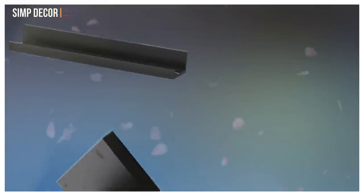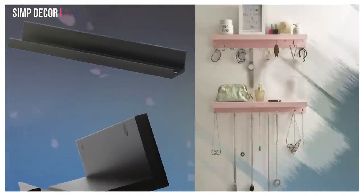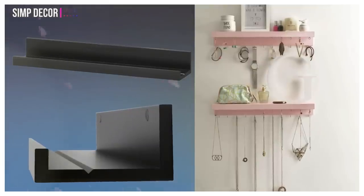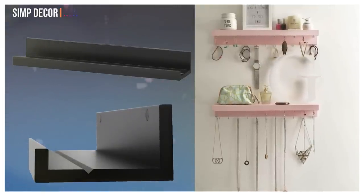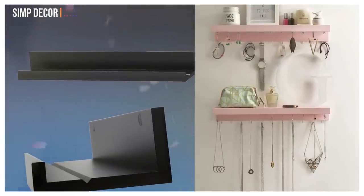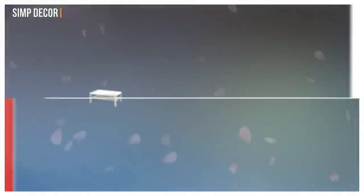9. Turn a picture ledge into a pretty jewelry display. Turning the shelves upside down will double storage space. Screw hooks and eyes into the front and back edges for hanging necklaces and earrings, leaving the flat top surfaces free for makeup and accessories.